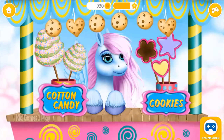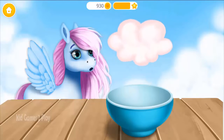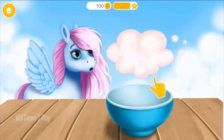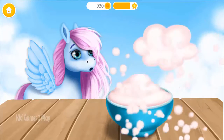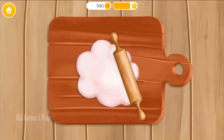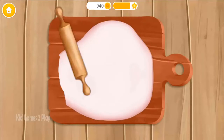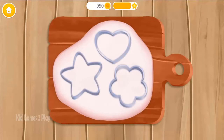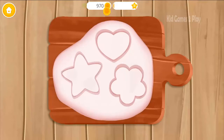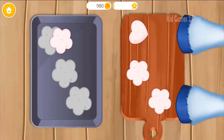Hello! Let's make some sweets! First, we need some dough. Good job! Now roll out the dough smoothly. Cut out the cookies with cutters. Great! Put the flour shaped cookies into a baking tin!